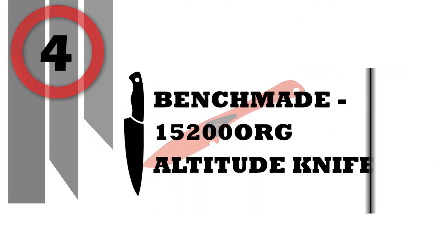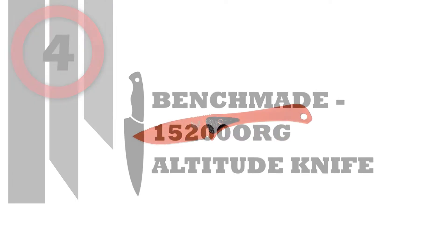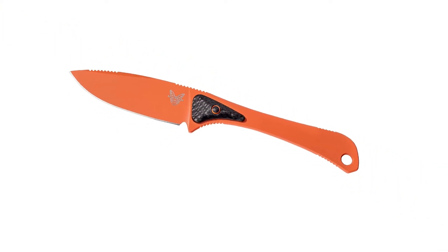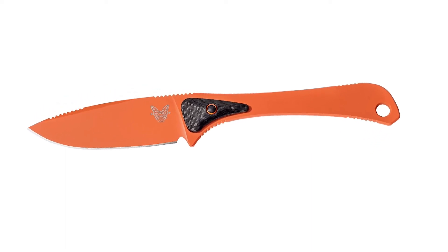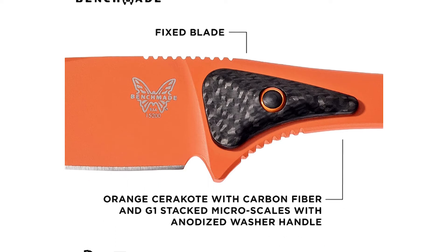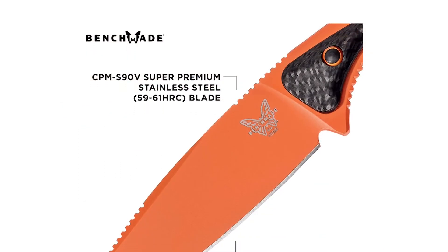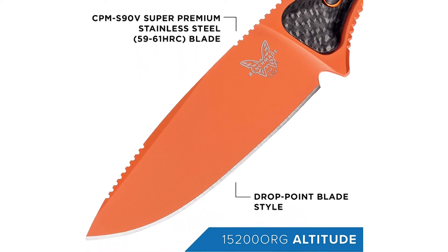Number 4: Benchmade 15200-ORG Altitude Knife. Designed for backcountry adventure, for the hunter who counts every ounce. The ultimate lightweight hunting knife features incredible edge performance from a CPM-S90V blade steel, with a Rockwell hardness of 59-61 HRC.